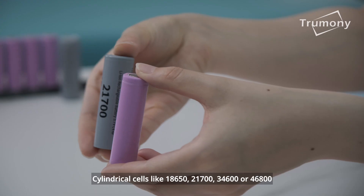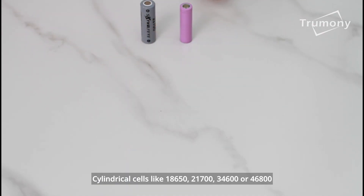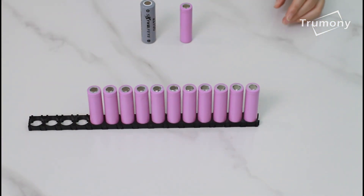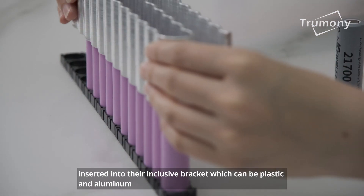Cylindrical cells like 18650, 21700, 34600, or 46800, inserted into their inclusive bracket — which can be plastic or aluminium —